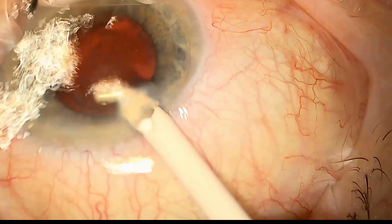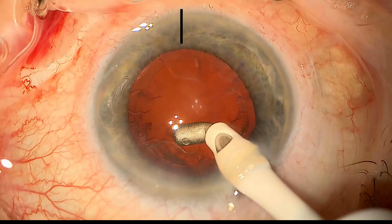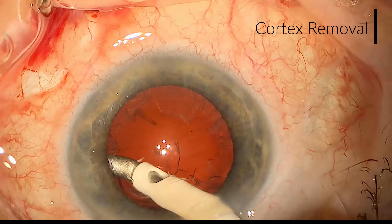And we're just left with the cortex material which we're able to vacuum away using irrigation aspiration.